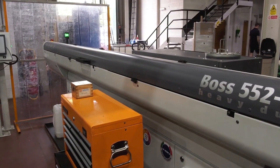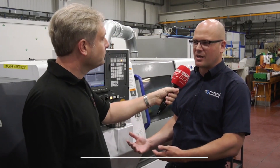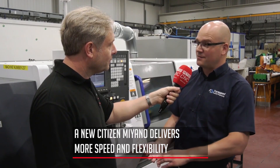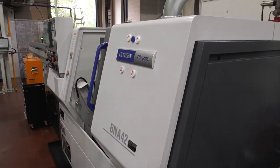It's a bit of a hybrid machine — it's kind of the size of a sliding head but with quite a bit of larger capacity for larger work, up to 42mm. We get the benefits of the small footprint of the machine; we're quite tight on room in here as you can see. And with the smaller footprint, we can also get a 3-metre bar feed on the end as well.